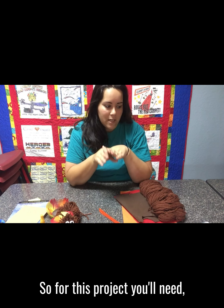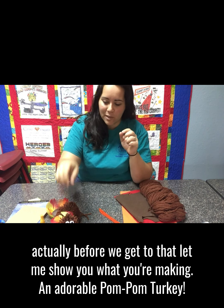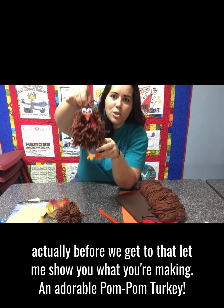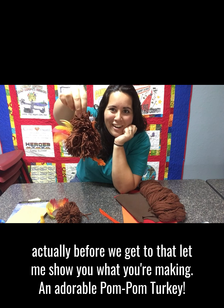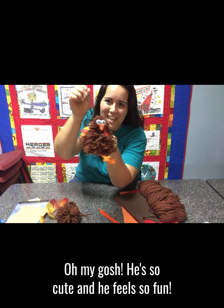Before we get to the materials, let me show you what you're making — an adorable pom-pom turkey. Oh my gosh, he's so cute and he feels so fun.